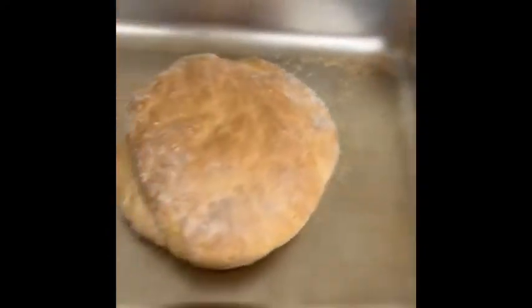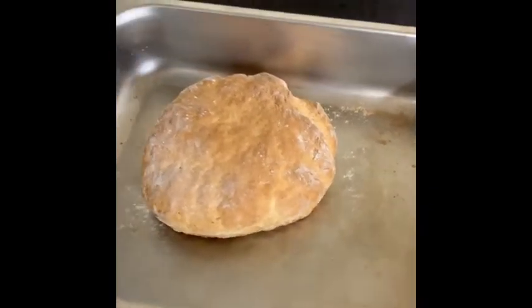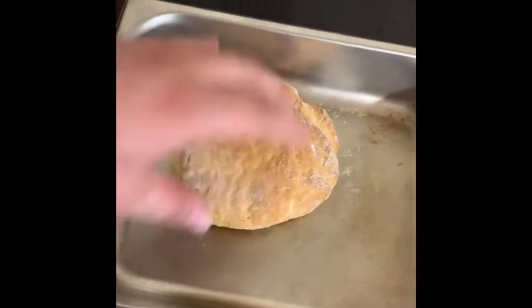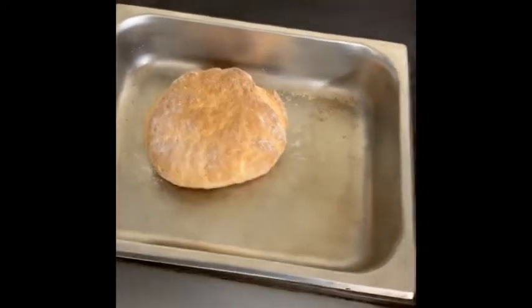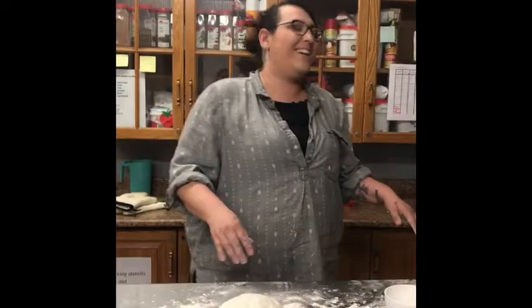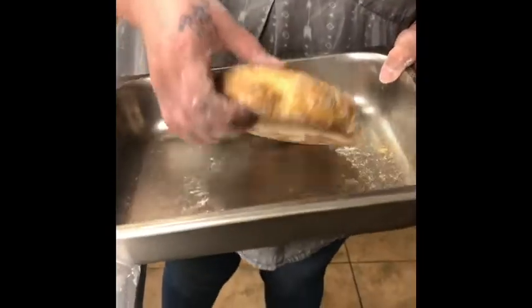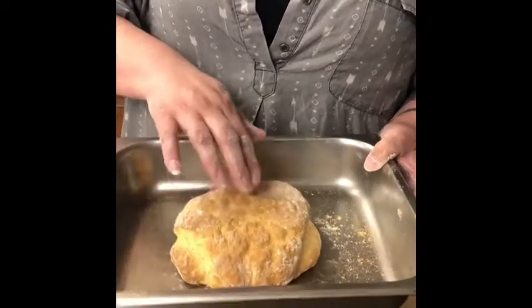I'm going to pull the bread out here. This is what your bread should look like. This is actually a little bit more brown than I would have liked, but your bottom should look nice and brown — that is your oven bread. Normally this would be about two on each side, and you could probably fit six or eight in this pan depending on the size that you use.